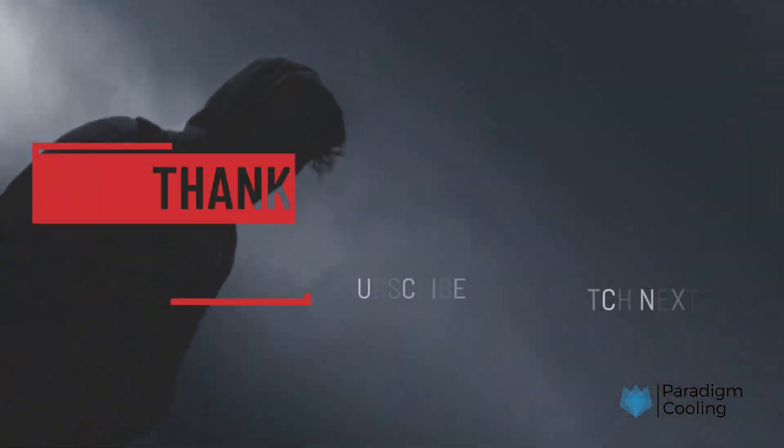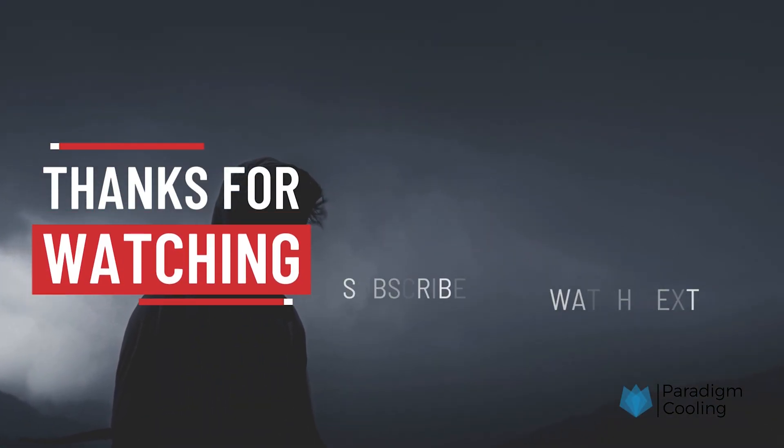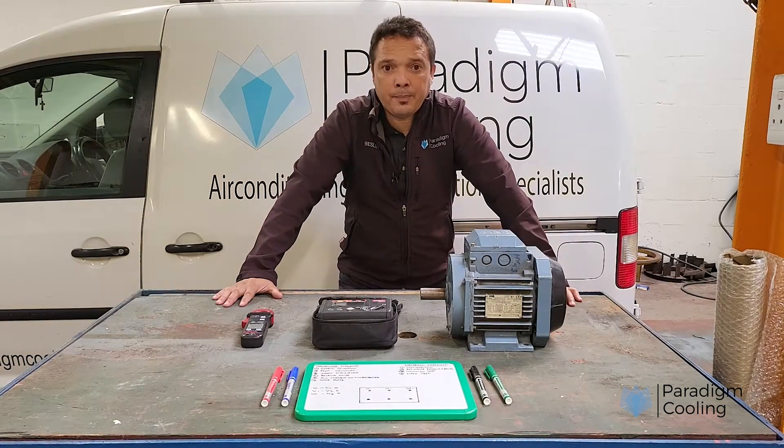If this helped you troubleshoot like a pro, give it a thumbs up and subscribe to the Paradigm Cooling channel for more HVAC-R how-tos. Got compressor questions? Drop them in the comments — we answer as many as we can.